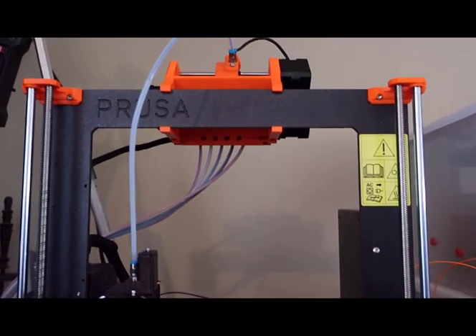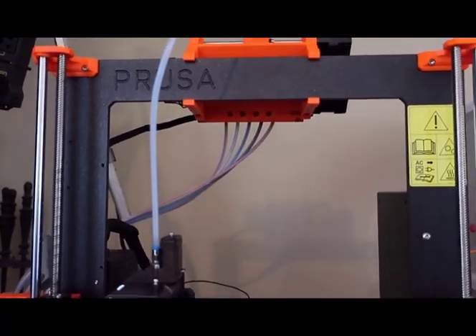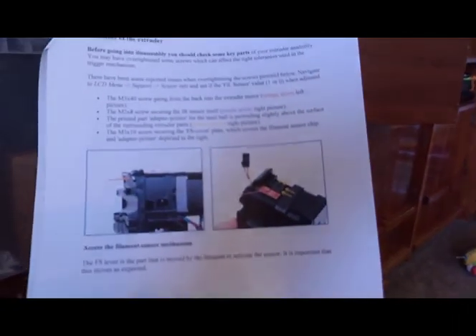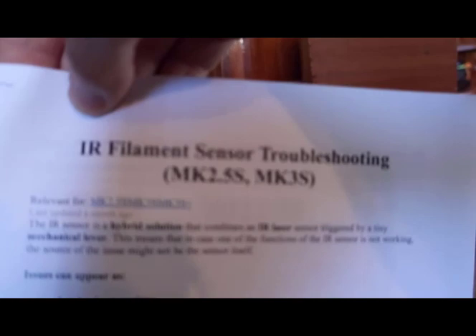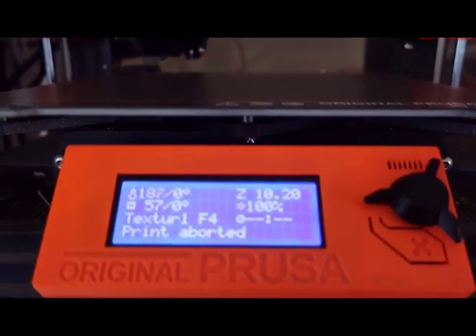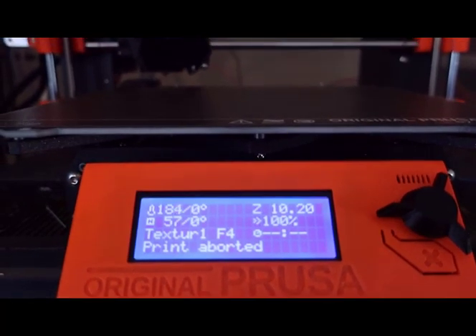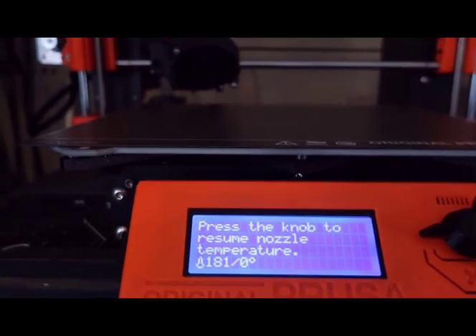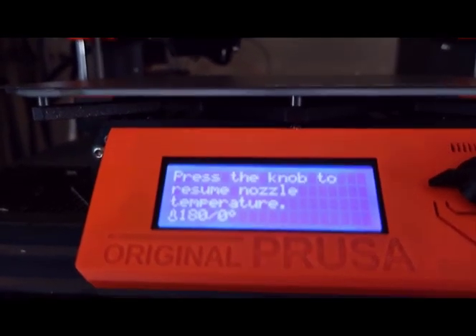This is just frustrating me. None of the videos, none of the support — I downloaded this one and printed it — and I got absolutely nothing. I'm going to call it quits. I'm frustrated with this. I want it to work right. It's a neat system when it works. But one out of every three to five prints that I started failed because of the MMU.